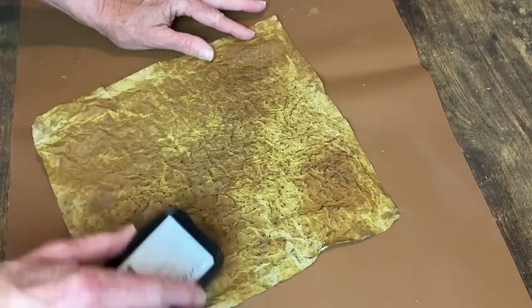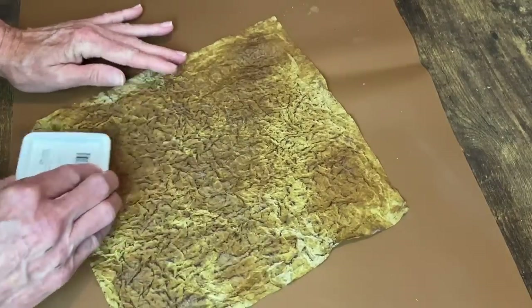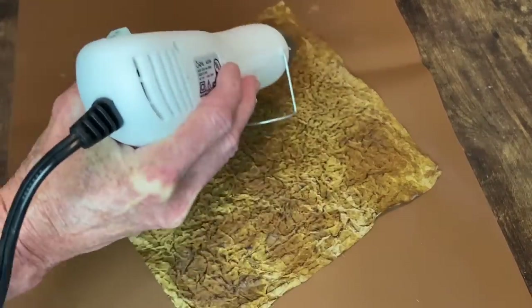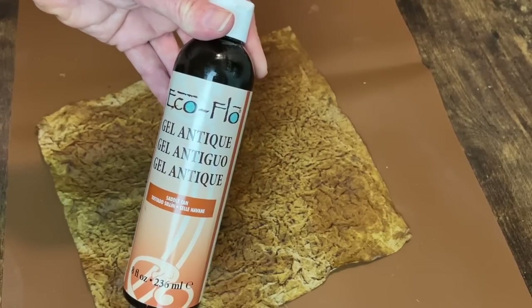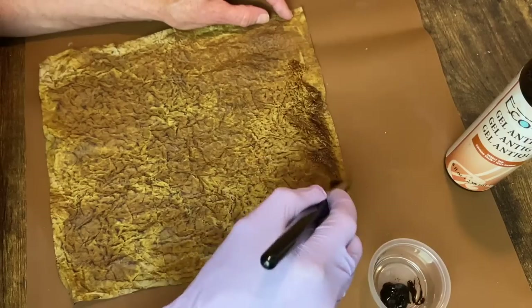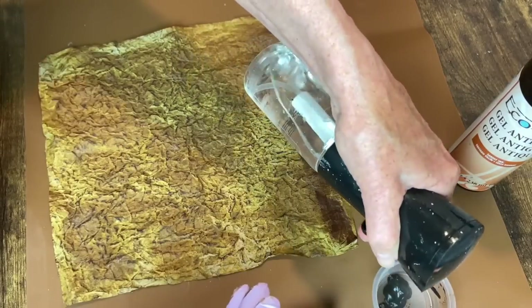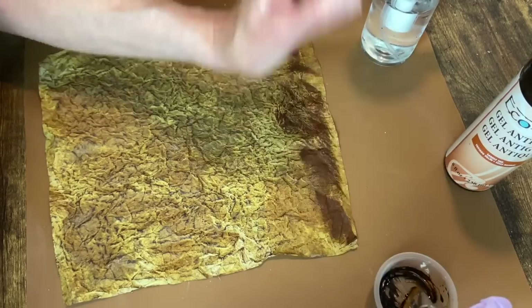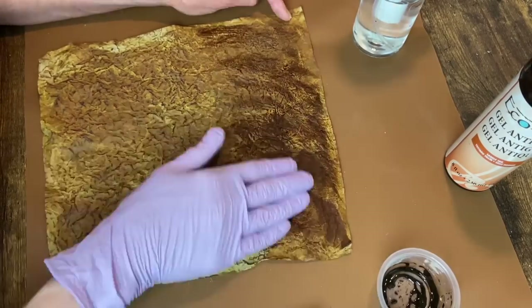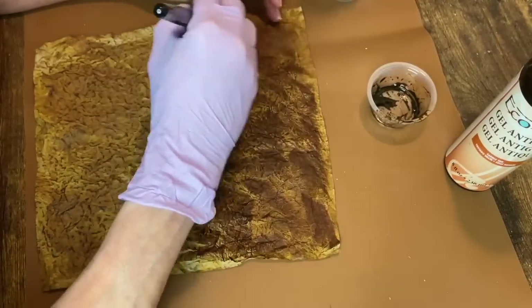Now it's time to add some StazOn ink in Timber Brown, and I also use Archival Ink's Sepia. I'm just brushing these on - it's going to hit all those high spots on that wrinkled paper. I dry that really well with my heat tool. And then here's my secret ingredient: Gel Antique Stain by Tandy Leather, called Saddle Tan. I started out using this full strength, brushing it on and spreading it with my hand. It wasn't fluid enough, so I added some water until I got it to the right consistency. Then I was able to brush it on, smooth it out. This turns out absolutely gorgeous - this is like the secret ingredient. You have got to get some of this if you want to make the faux leather. It's a total game changer.